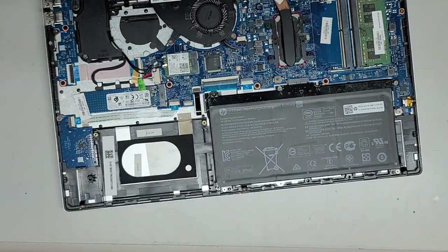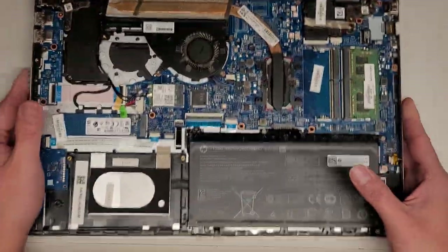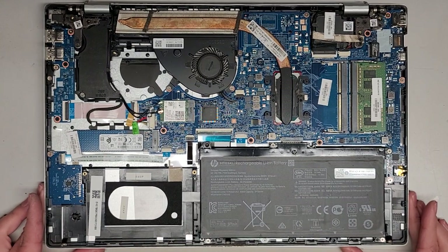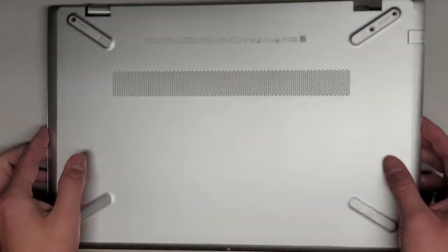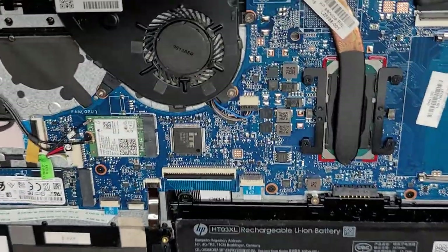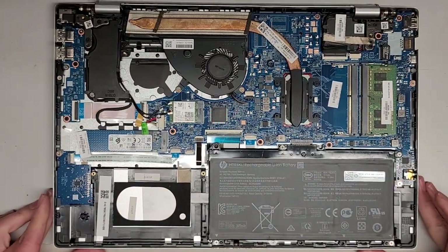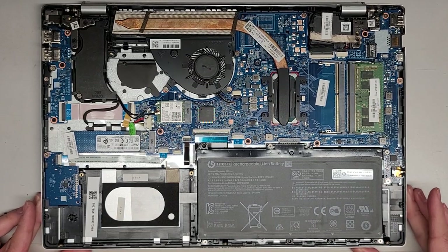Here you can see the inside — that's what it looks like. It's a bit dusty, so we are going to want to clean that up before we continue. I'll get a thumbnail real quick and then clean it up. Okay, I'm back — cleaned this out and you can see it's a lot less dusty. Next thing we're going to do is remove the battery.